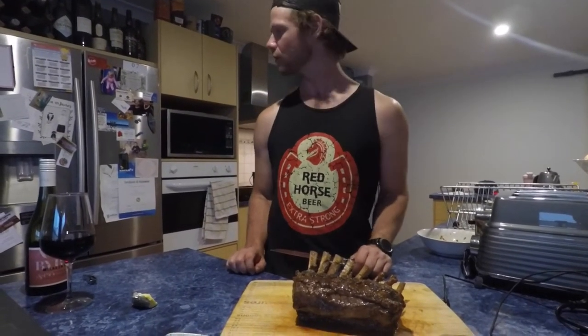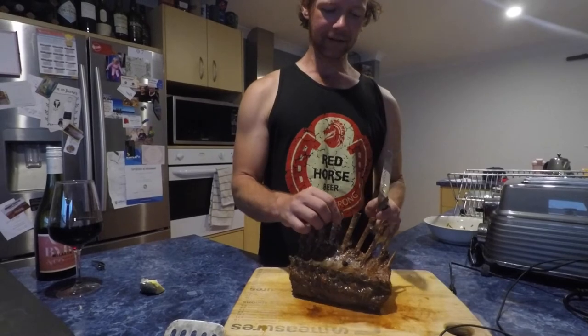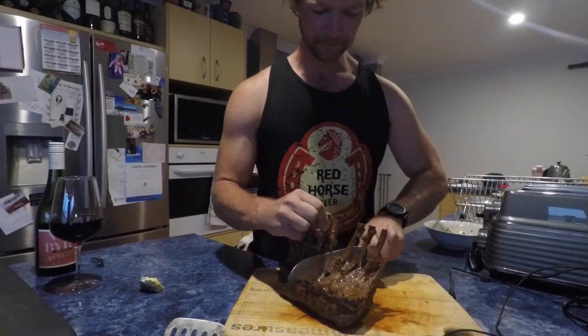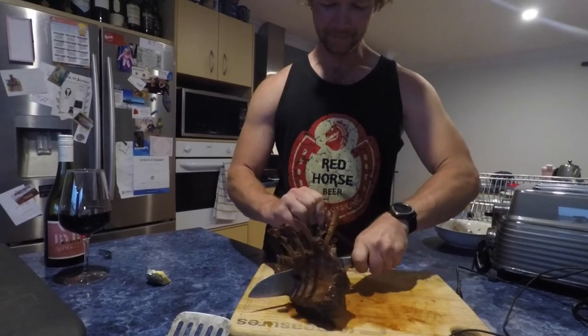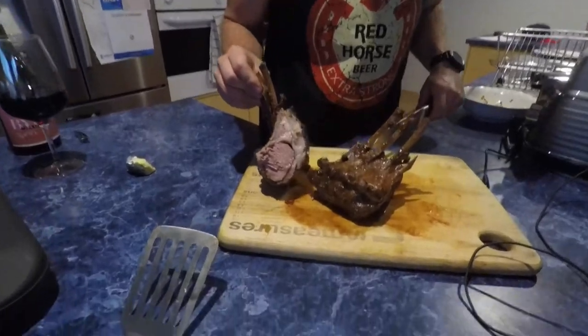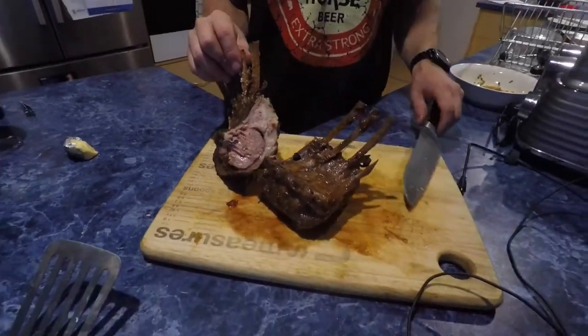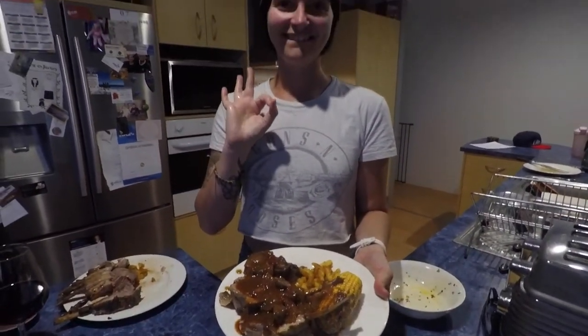It's been resting for about eight minutes now. I'll cut it down the middle and see how she looks. Sharp knife — there we go. That is perfect, not too bad for lamb. Absolutely delicious, guys! Better than a shit sandwich.